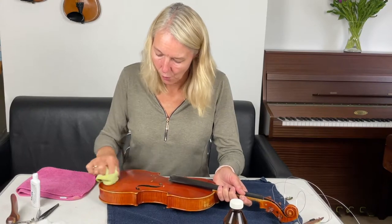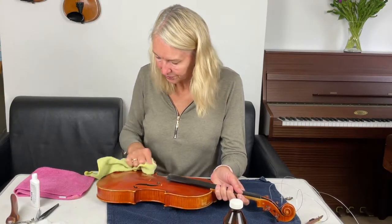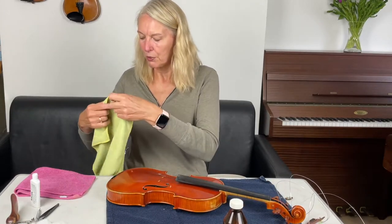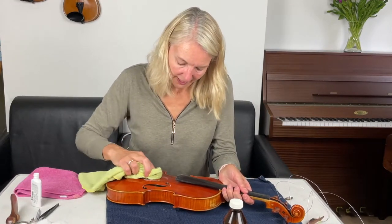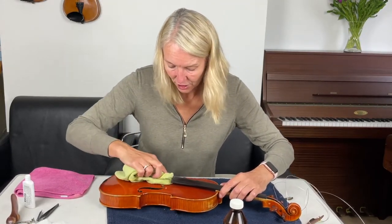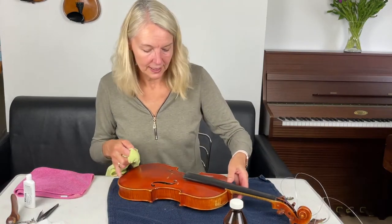Look, there it's coming — that's looking a lot better already. Now the moment of truth. I think it has dissolved really nicely here. I'm also going to see if I can get rid of this stain between the legs of the bridge where the bridge normally sits. You will find when you really start to look at your violin that there is a lot more rosin than you'd normally think accumulated onto the belly of the violin.